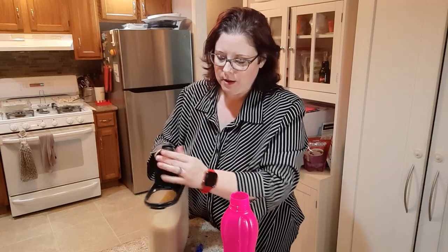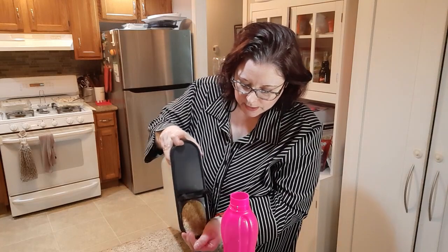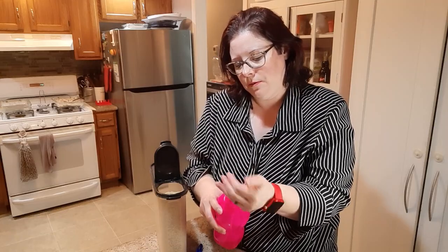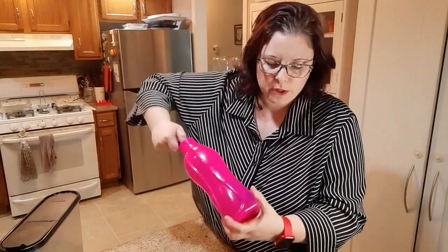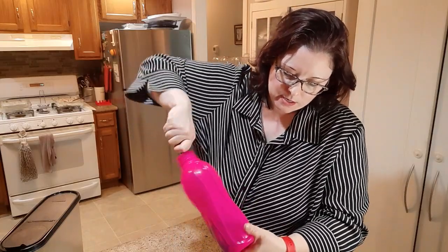I'm going to use one of these tall bottle scrubbers. I put about an inch of water in here and then a little bit of rice — just a handful. All I'm going to do is get the rice to scratch off the mold by moving the water around.